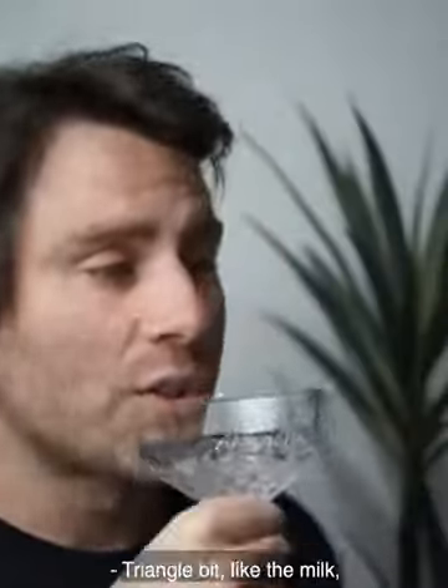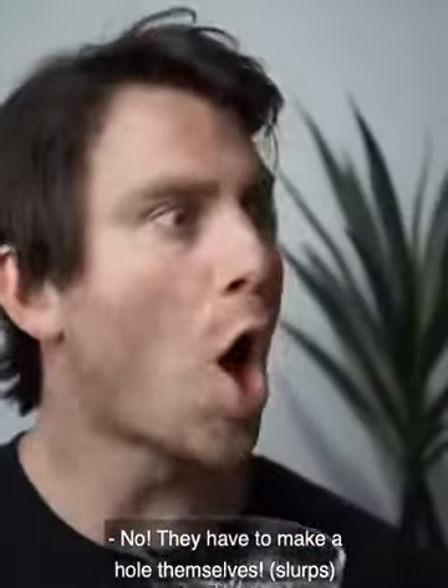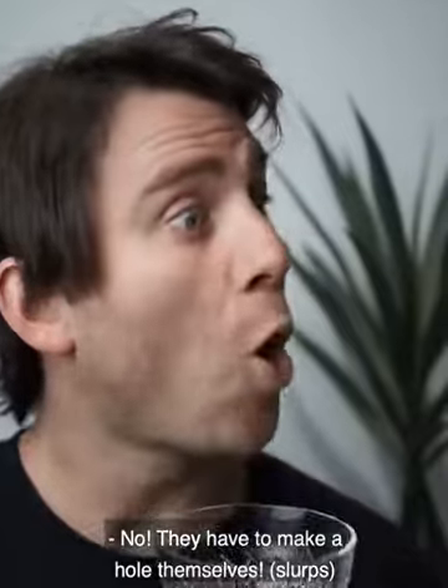Long life milk? A waterproof box. Triangle bit like the milk, or with the little lid like the juice? No! They have to make a hole themselves!